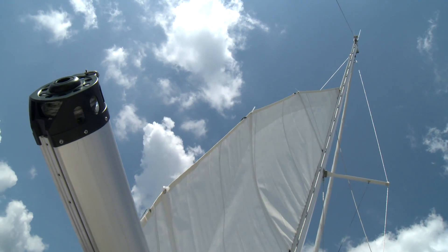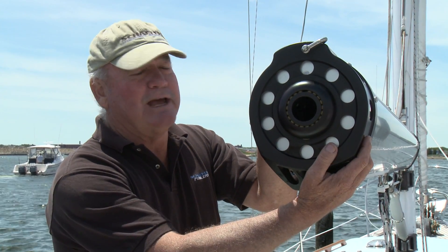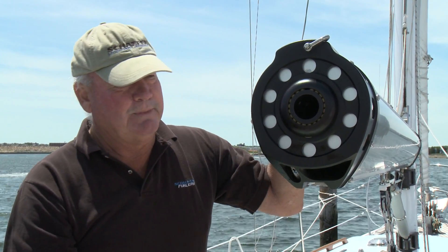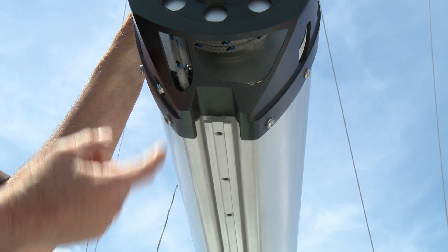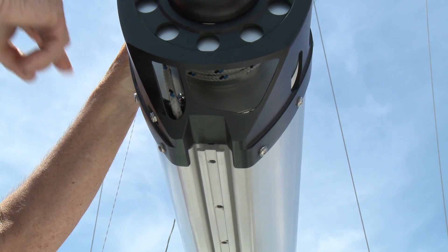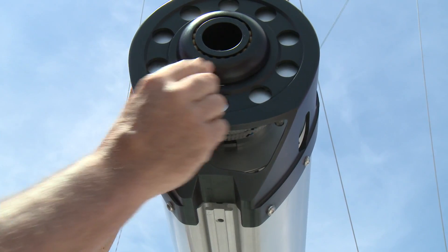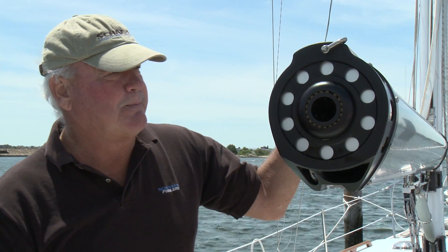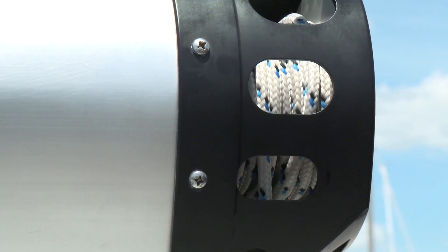Once we made the decision to put the drum unit at the end of the boom, we designed a really nice machined aluminum end cap that houses the drum unit, and this becomes the end fitting for the end of the boom. We have a control line that goes down the tunnel on the bottom of the boom, turns over a low friction shiv at the angle necessary to get a clean, smooth roll into the drum portion. The mandrel itself turns on low friction Torlon race ball bearings, which are non-corrosive, high strength bearings that can be easily flushed with water. The capacity of the drum is more than adequate for the luff length and the number of rotations required to roll up the mainsail.